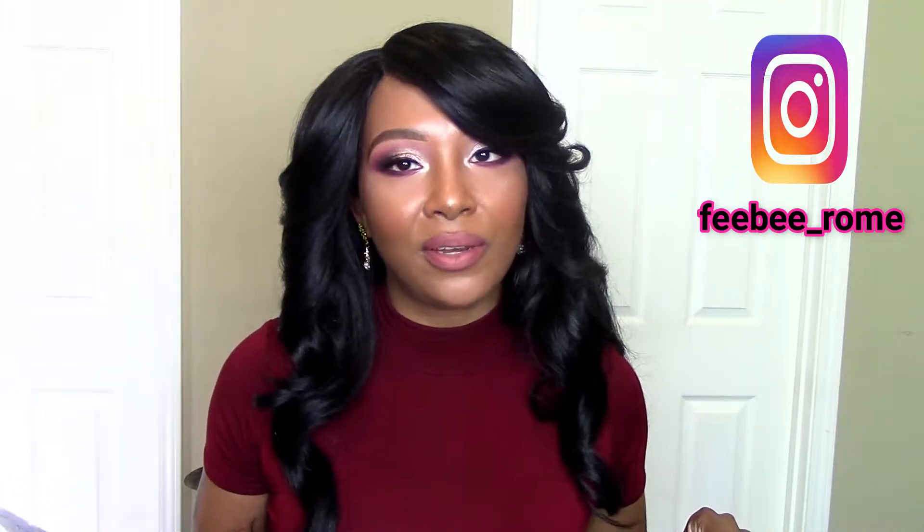This one says that it has a five-inch Swiss lace L-parting, it has natural baby hairs, and it's pre-plucked. Y'all know how I feel about pre-plucked lace parting — I love pre-plucked — so I'm hoping that it looks really, really good. I know I'm gonna love this color. This is what it's looking like y'all. I love red, it's one of my favorite colors to wear.